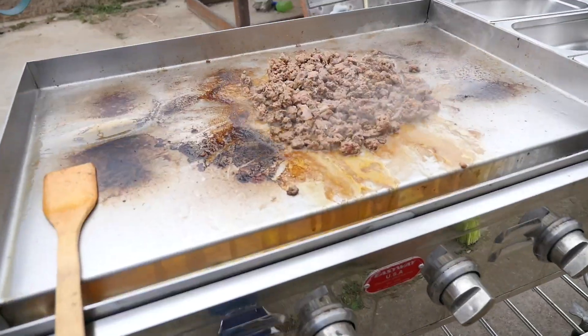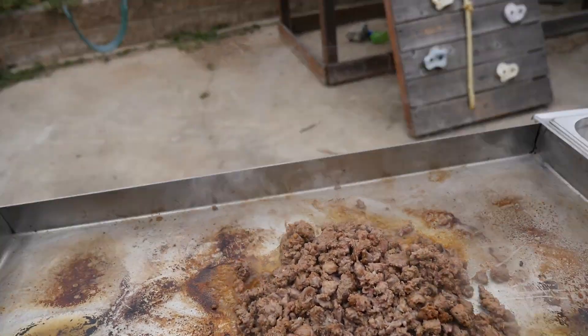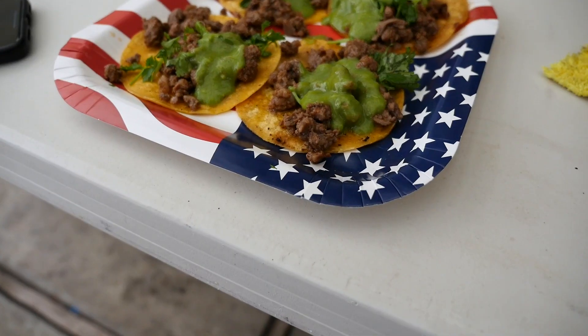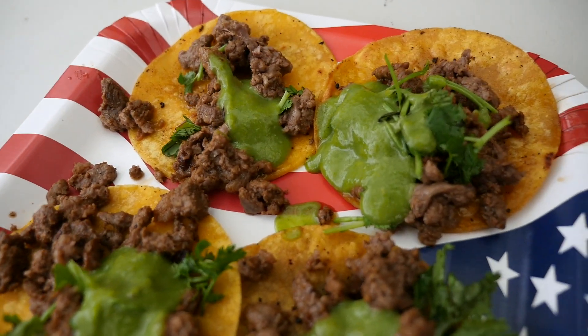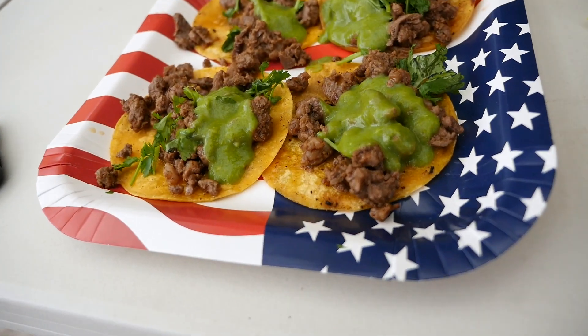I'm going to try to do a cool shot shooting the lemon, but we got three of them. Here we go — final product. Ooh. Beautiful. Beautiful. Beautiful.